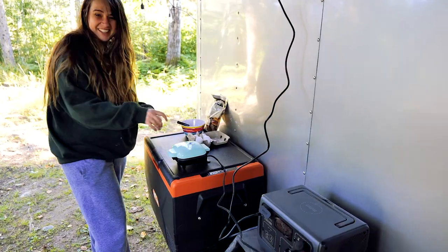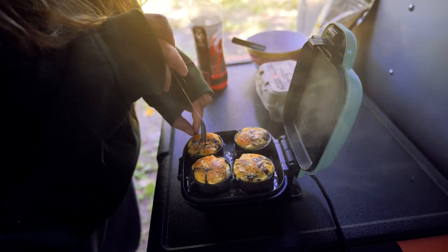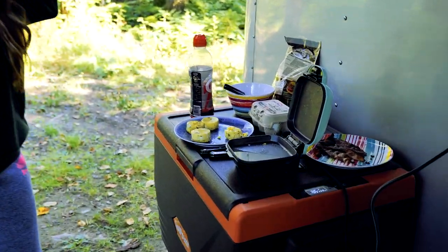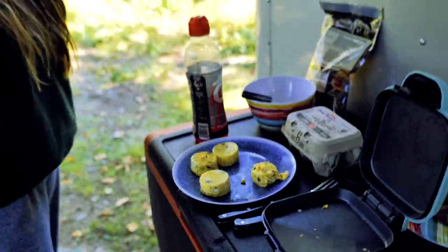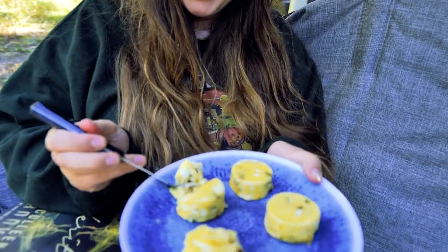My only complaint so far about the Blue Eddy is that it doesn't have an estimated run time — it just gives you a percentage, so you're basically guessing how much usable power you have left. But currently running everything and doing its job. Look at those — golden brown! Look at those puppies. Three out of four ain't bad. Look at that cross section — that's a nice cross section.